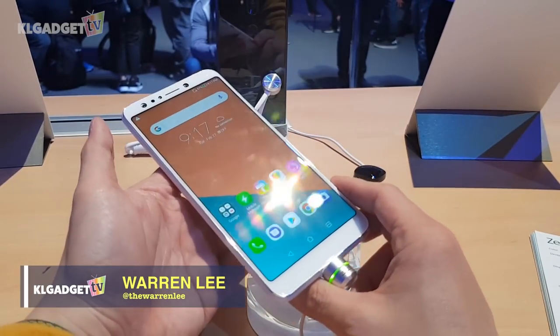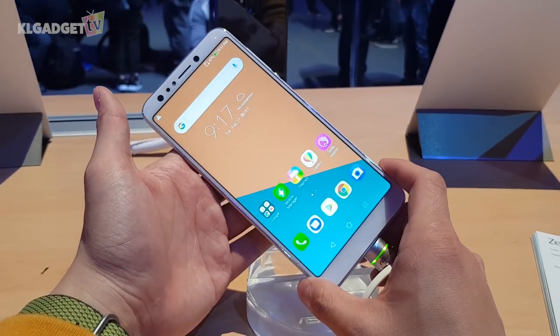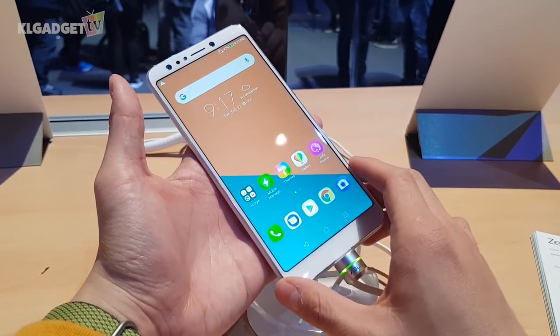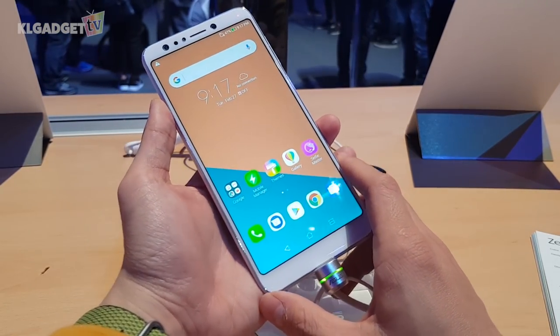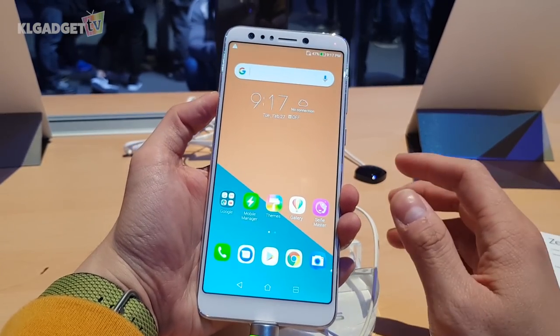Hey everyone, this is WarnerBee with KL Gadget TV. What I'm taking a look at right here is the all-new Zenfone 5 Lite — the entry-level model of the Zenfone 5 series announced at the ASUS Back to 5 press event at Mobile World Congress 2018. So let's talk a little bit about the hardware of the phone itself.